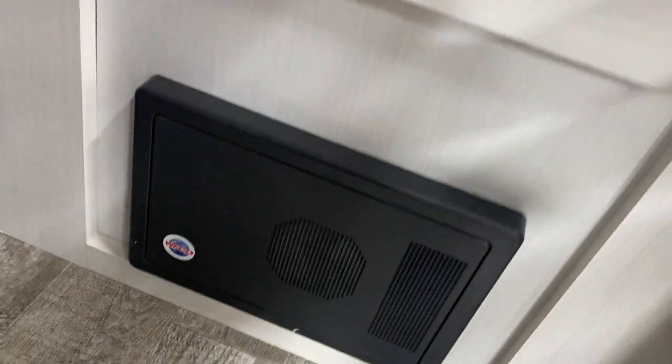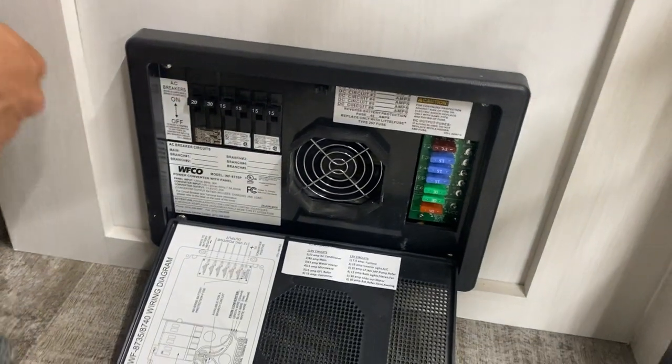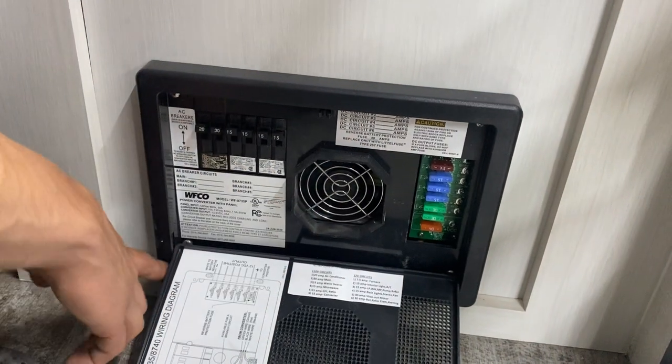Straight down at the bottom we've got your converter — press the top and the center pops open. You've got all your breakers on the left; if a breaker ever trips it'll sit in the middle, so just turn it off and then back on. On the right side you've got all your fuses.